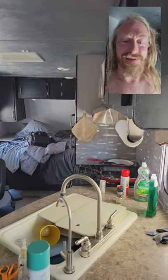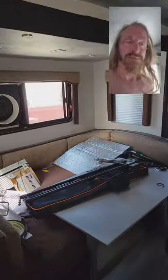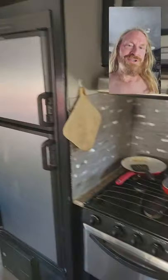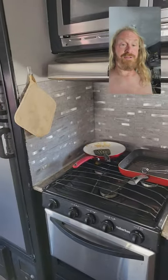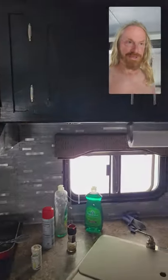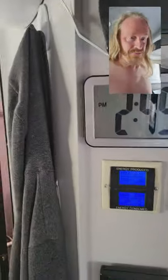Here's the inside of my trailer — desk space, bed, kitchen. I recently did some renovations, as you can see: put in the backsplash, painted the walls, added LED lighting. And here is the technology wall.